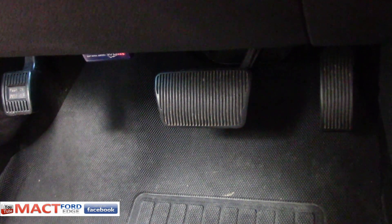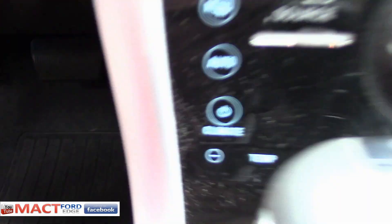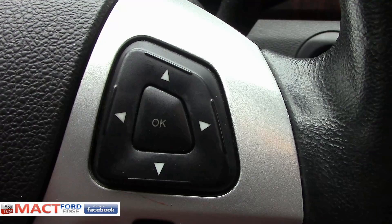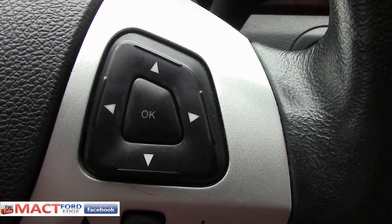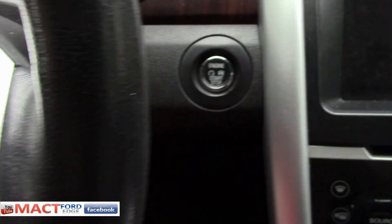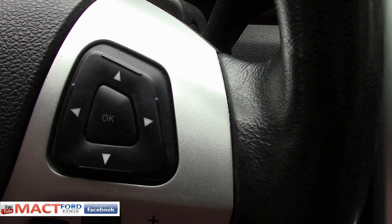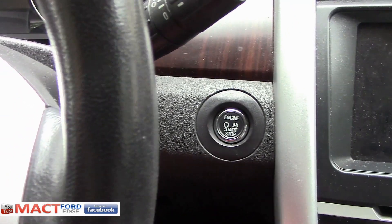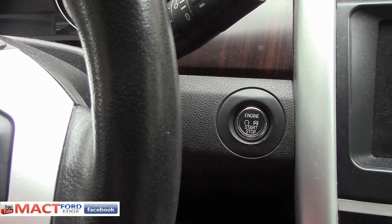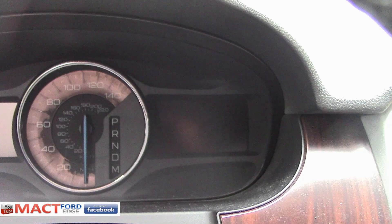Now you do not touch the brake when you are going to do this. Leave your feet off the brake. Then simply hold the right side OK button down for five seconds and then hit the switch, but keep your finger on the OK button while doing so. And that will then start your whole engineering evaluation, and you'll see all the different options on your right side screen.